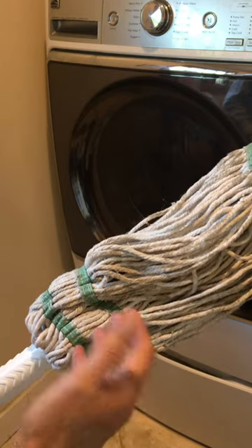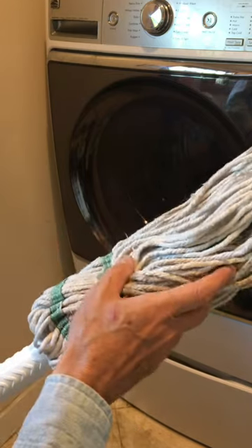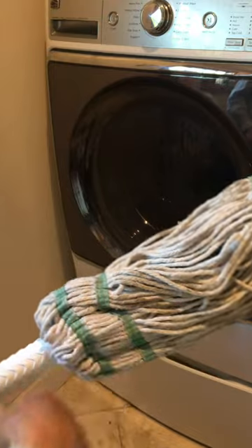One of the great things about the Libman Tornado Mop is that you can just clean this so quickly and easily by just tossing it into the washer.